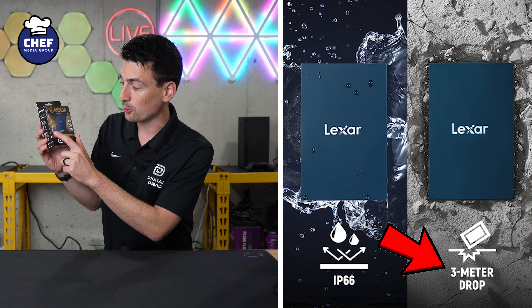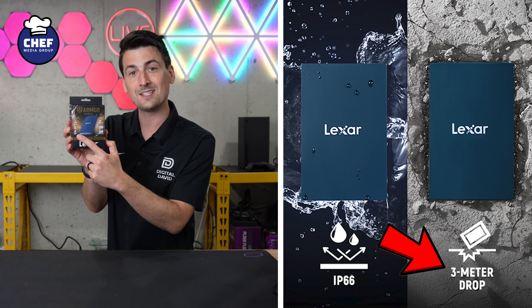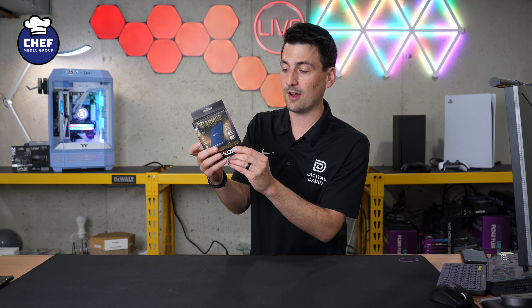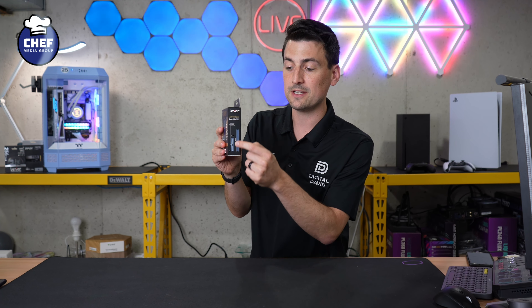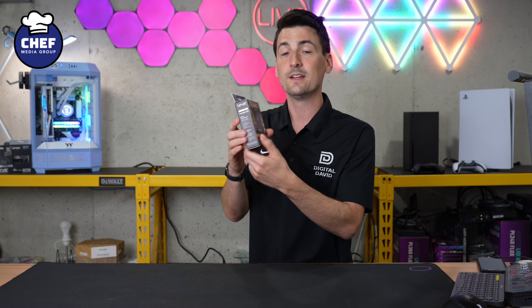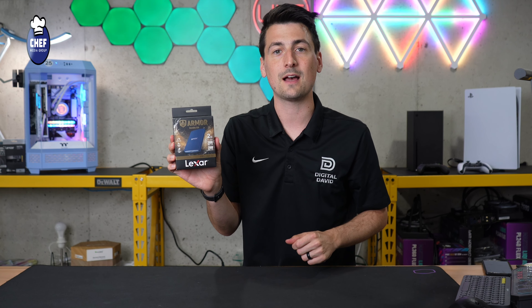Hey everyone, today in this video I'm going to be checking out the Lexar Armor 700 Portable SSD. Lexar did send me the sample, but any opinion expressed in this video is strictly my own. That being said, if you're interested in this portable drive or you want to find out more about it, the link to it will be in the video description.